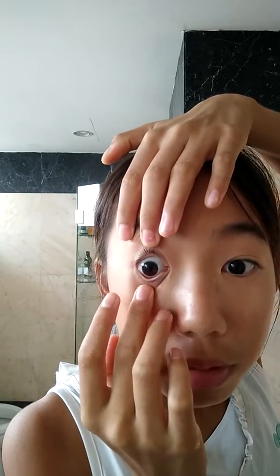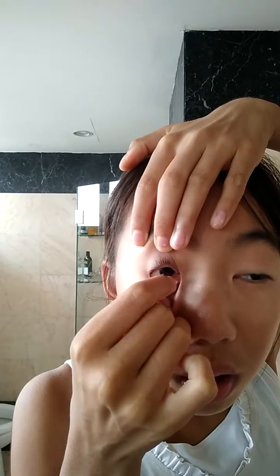After the clean and dry hands, take your left finger — if you're left-handed, use your right finger. Since I'm right-handed, I'm going to use my left hand, my middle finger. Look down, pull up, then use your middle finger, pull down, look towards your nose, and pinch. Your contact should come out just like that.